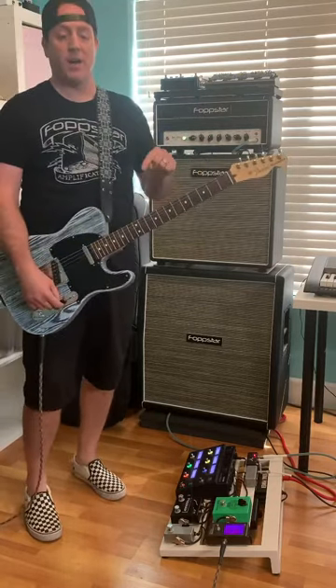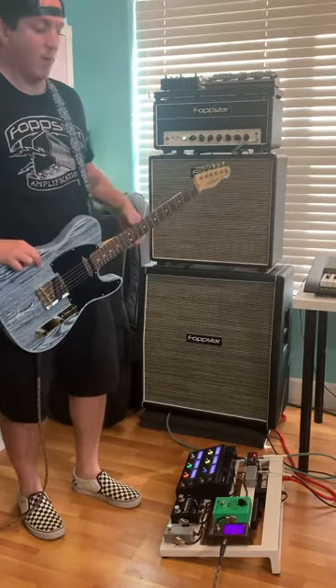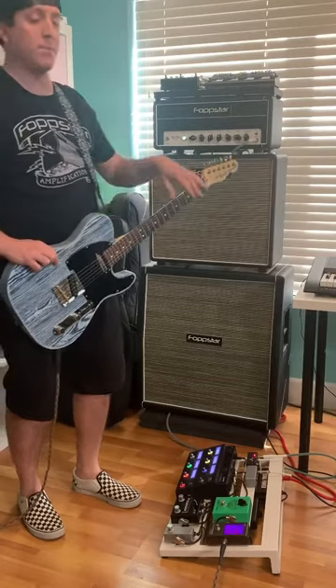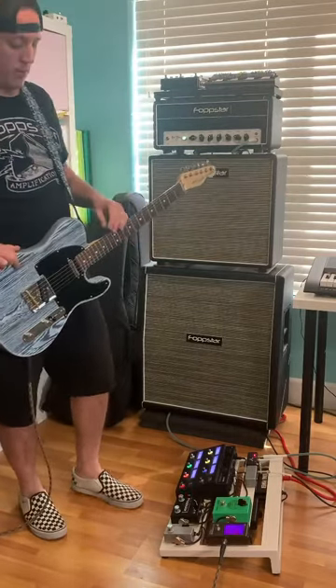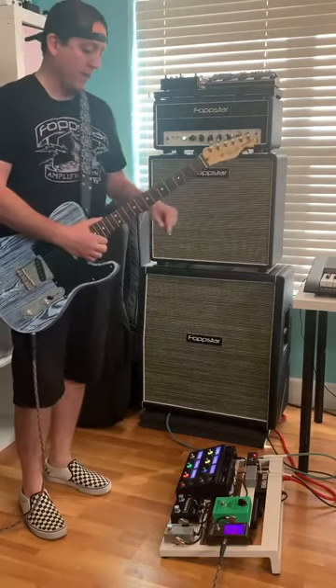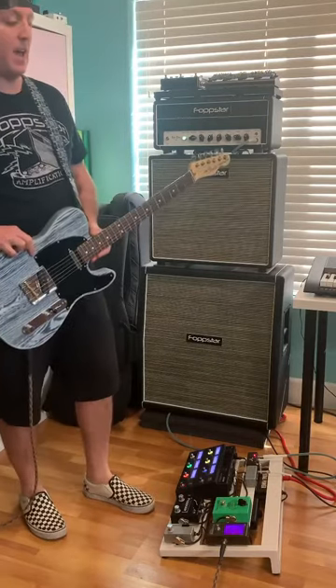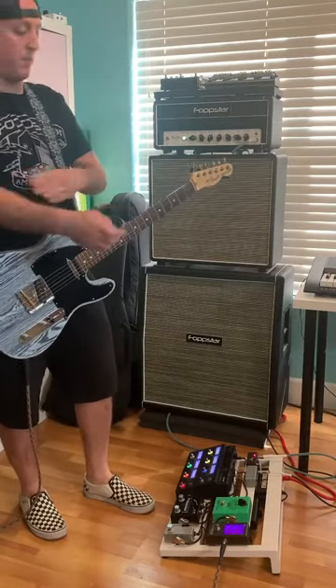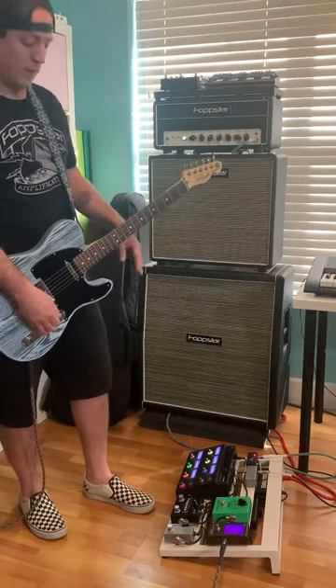Now the other side of the Gentleman 2.0 pedal is a custom True Bypass FX looper. What that means is you can hook up a bunch of pedals into the send and return of this pedal and turn them all on with the push of one switch. Currently I have the Line 6 HX FX plugged into the FX loop of this pedal — it's a killer FX pedal and it does everything that I need, so I can turn the whole thing on with just one button.